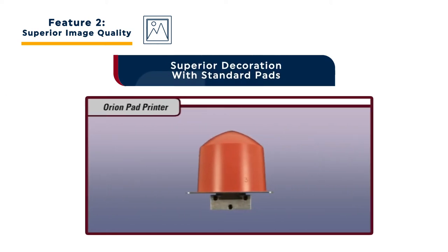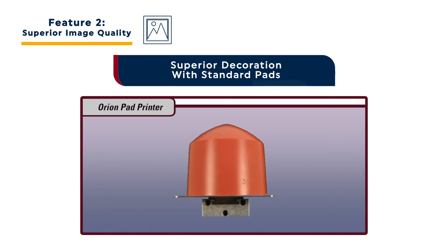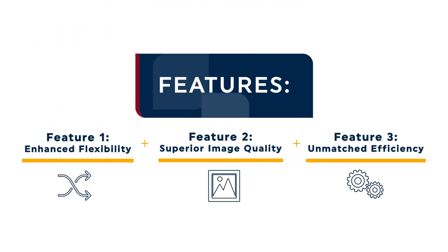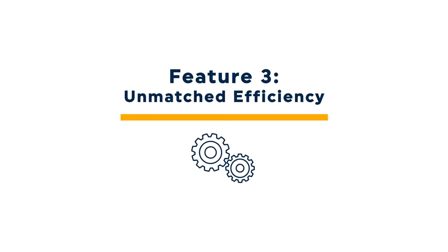The high quality visual impact of Orion decoration does not require specialty pad printing pads. The Orion is designed to provide superior compression with standard pads. The Orion 130 also stands out when compared to other pad printing machines thanks to its unmatched efficiency.